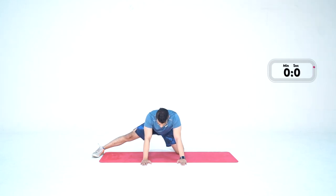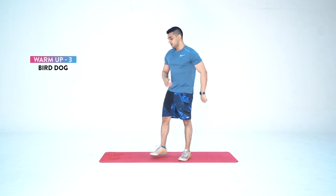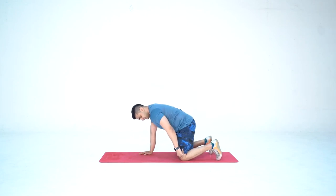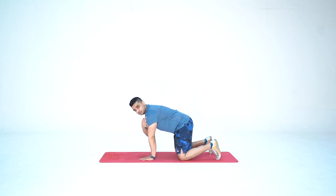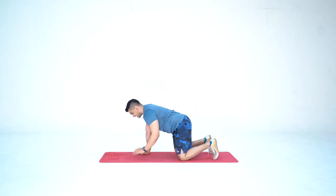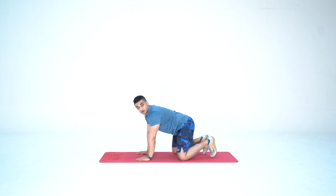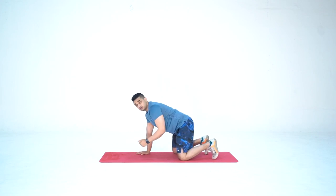We're done with two warm-up movements. Now we move on to the third one — bird dog — for our lower back and midsection. Get down on the floor, keep your knees in line with the hip and palms in line with the shoulder. Take your left hand forward and right leg back, parallel to the ground, then bring them down. We'll do 30 seconds each side, starting with left hand forward.